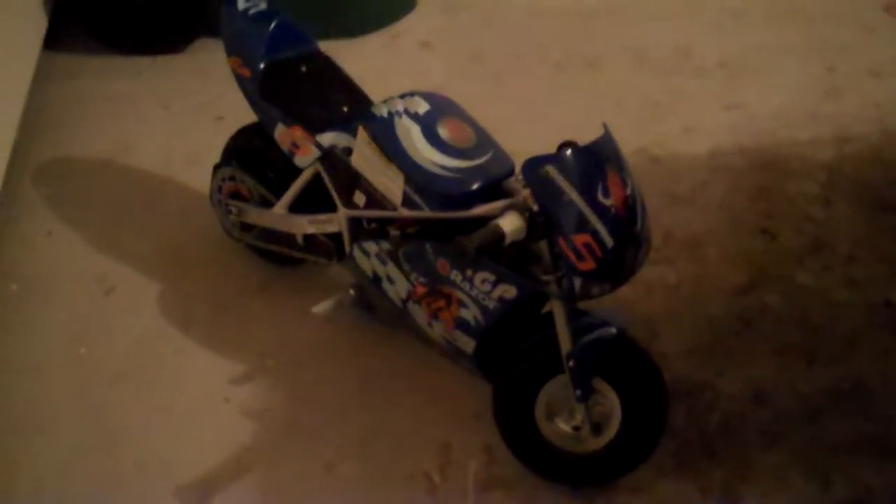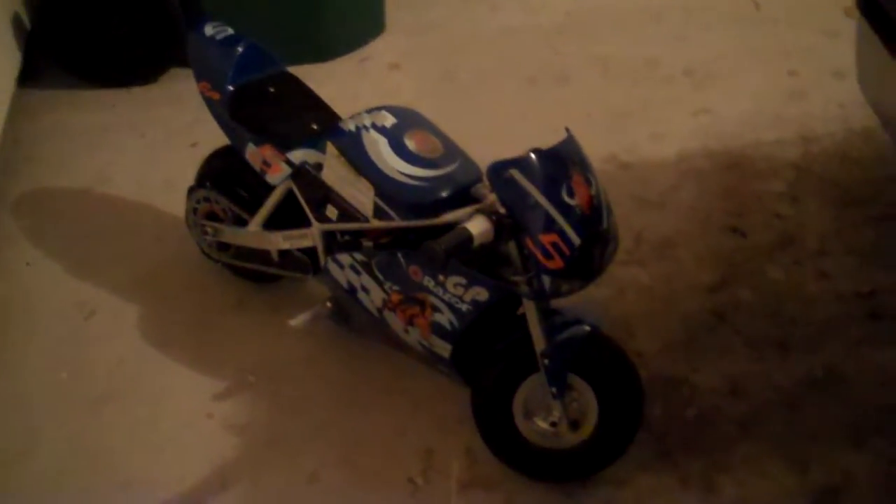In my garage right now. That's the Razor Pocket Rocket right there. This thing's slick.